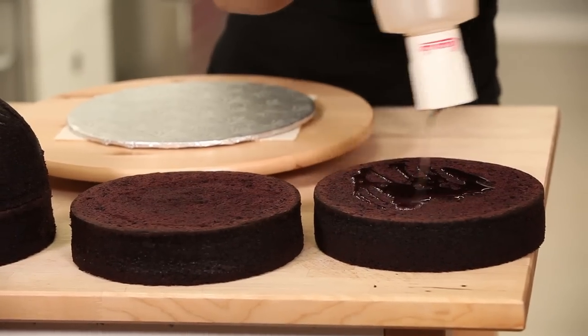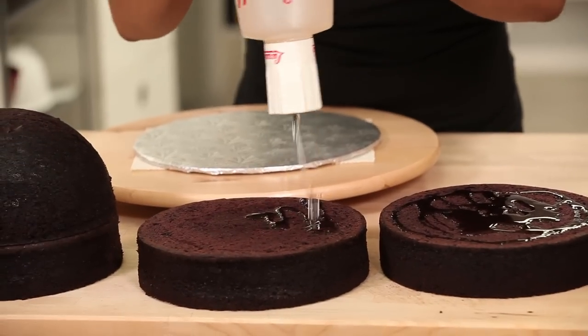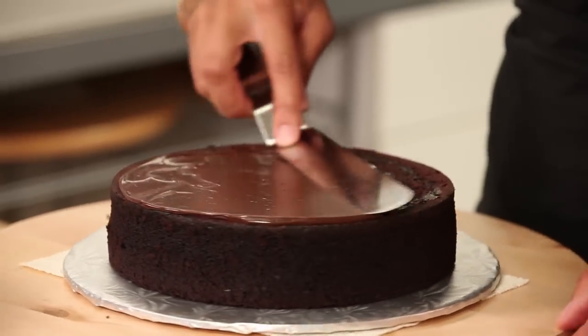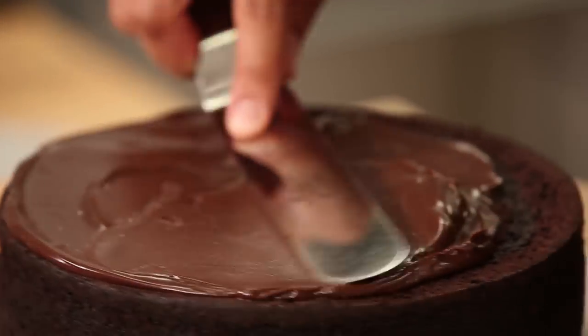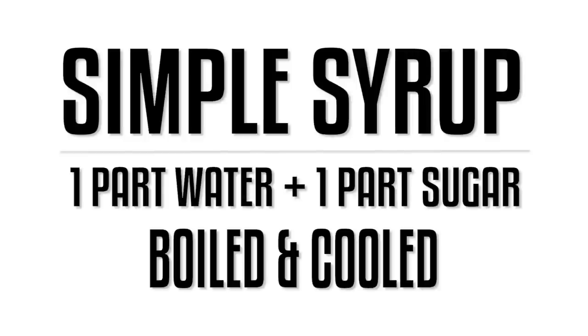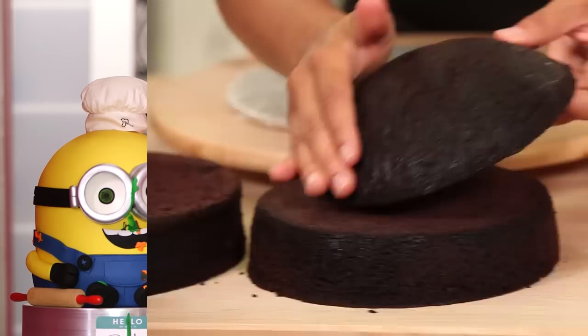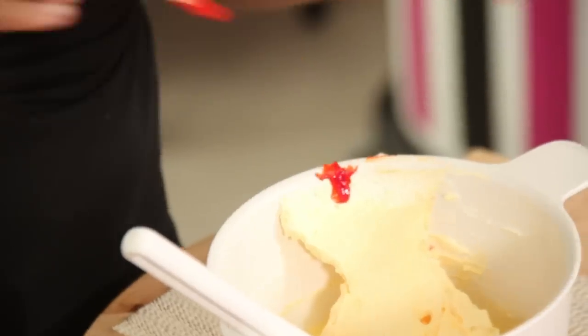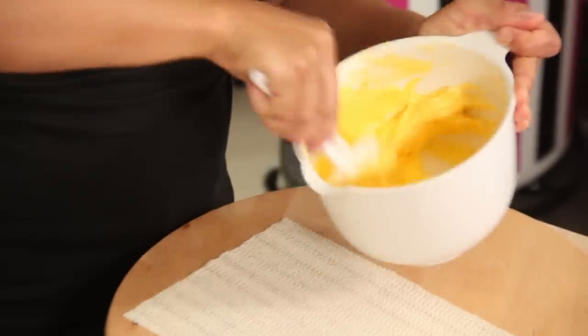I'm going to begin to assemble this cake in two parts, which I like to do often. I'll take two of those 8-inch round layers and layer them with simple syrup and chocolate ganache. Simple syrup is just what it is — it's one part water, one part sugar, boiled and cooled completely. I douse my cakes in it. It keeps them nice and moist. And then I'm going to take the other layer and the bowl cake and layer those with simple syrup and yellow buttercream.